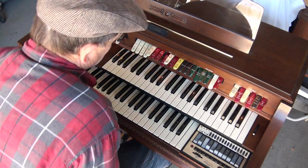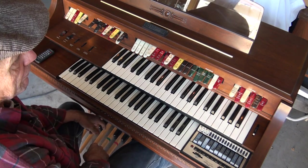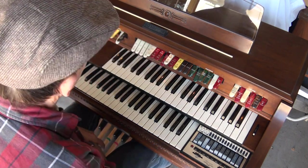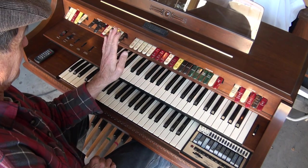Today we have a Thomas organ, a spinet with 13 bass pedals. This is the Bel Air model 556. I'm going to go over the sounds here, starting with the tibias.